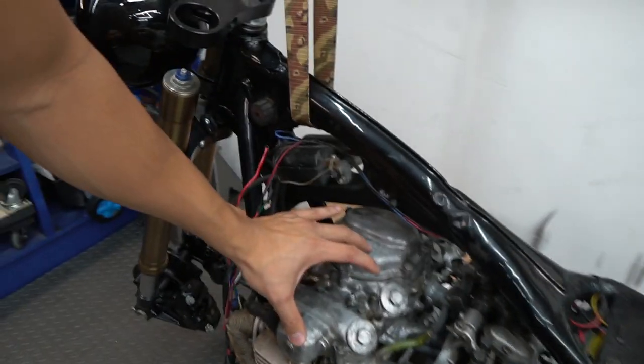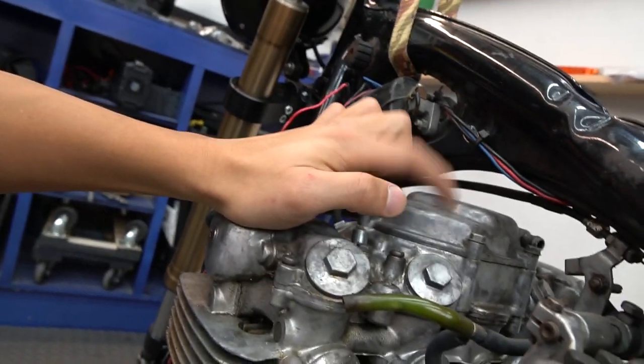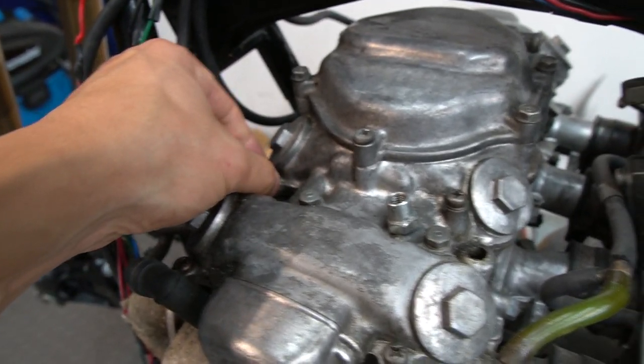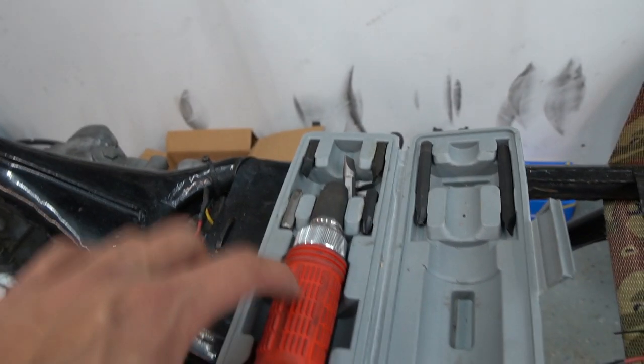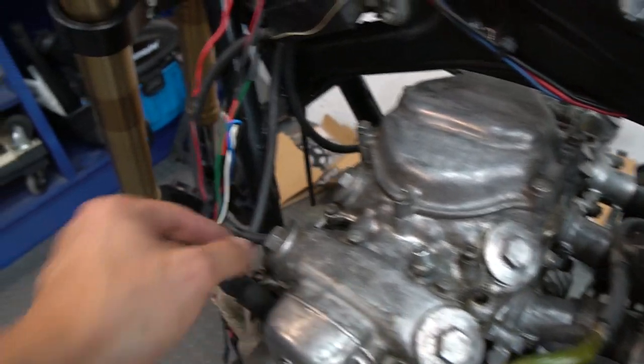In today's episode, I'm going to go ahead and get the valve cover removed. I have here the valve cover gasket and also the upper cover gasket. First thing you want to do is knock all these screws out using an impact screwdriver like this - just make sure it's nice and loose, which I already did off camera, and you should be good to go.